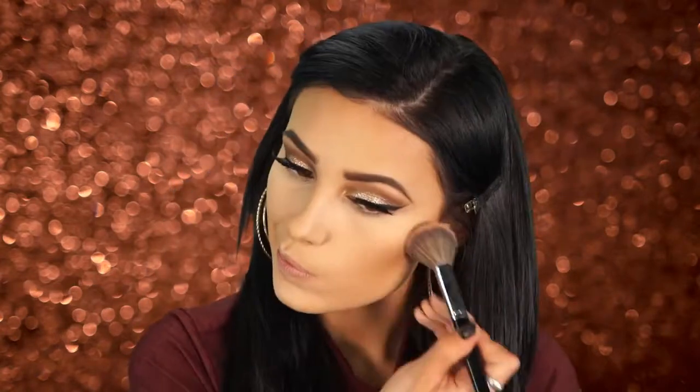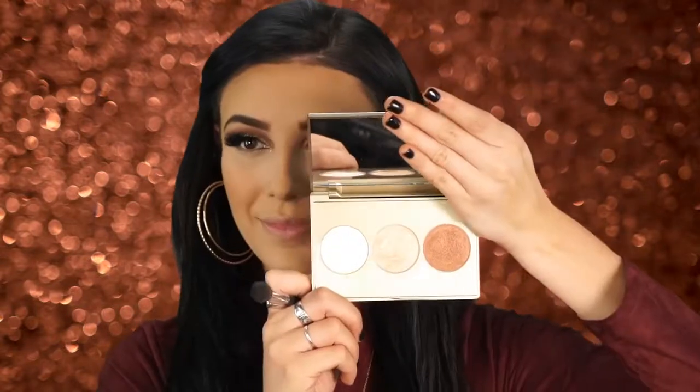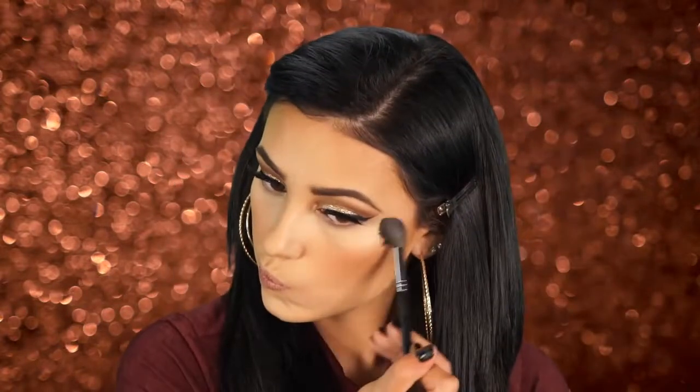Next I'm taking my Milani Rose D'Amore blush — one of my favorite blushes of all time, perfect for fall with all the peach and rose undertones. I'm applying it to the apples of my cheeks. Then I'm taking Champagne Pop by Becca and Jaclyn Hill and applying it to the tops of my cheekbones, the bridge of my nose — this is my all-time favorite highlight ever. I'm putting a lot on my nose because I really wanted this to be super glowy and beautiful.